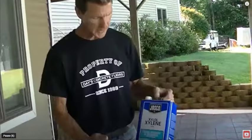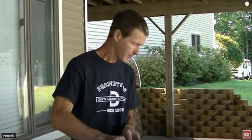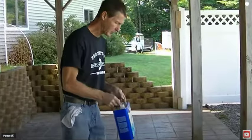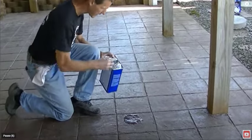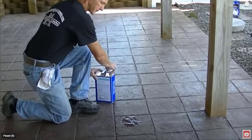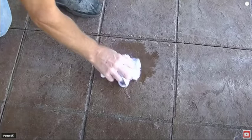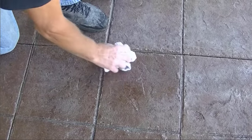Next, we're going to figure out if it's a water-based or solvent-based sealer, and the way we do that is with some xylene. Take a little bit of xylene and dump it on the concrete. Let it sit for 20 or 30 seconds, then wipe it off. If it's tacky, sticky, or gooey underneath, you've got a solvent-based sealer. If it's not, then you've got a water-based sealer.